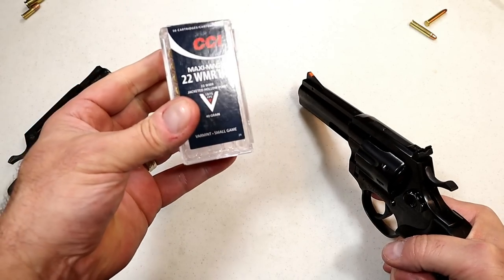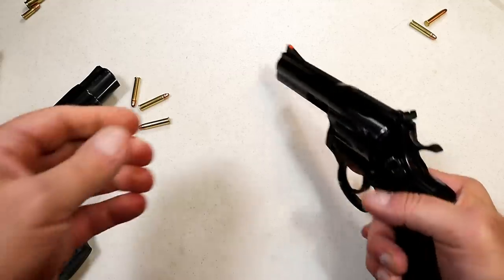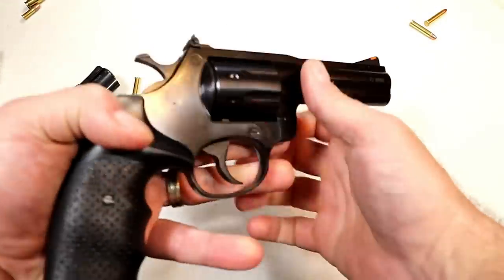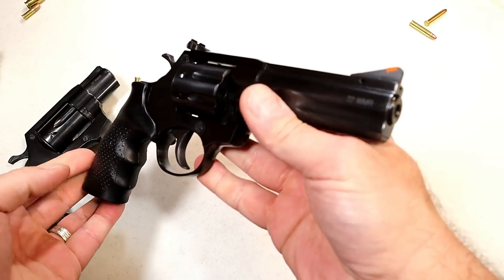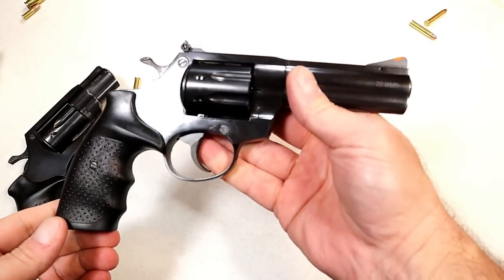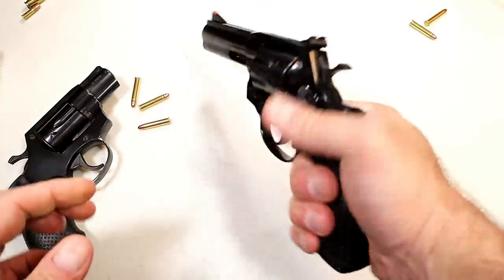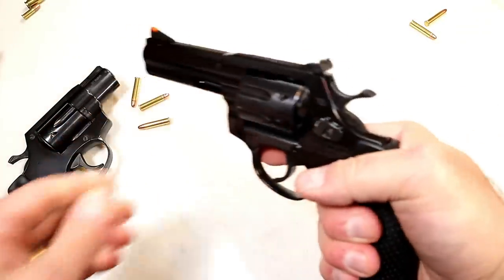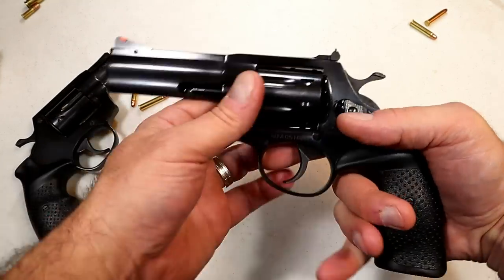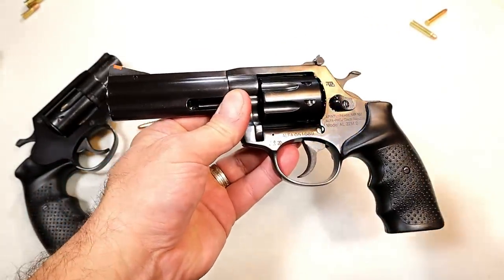I'm going to take it to the range very shortly. It fires a 40-grain bullet at 1,875 feet per second — definitely a nice round. I've shot several .22 Magnums and I'm looking forward to a thorough range review. This thing is really cool. I love the grip too — it's the same one on all the revolvers imported by Rock Island from Alpha Proj of the Czech Republic, and it's got a great feel to it.